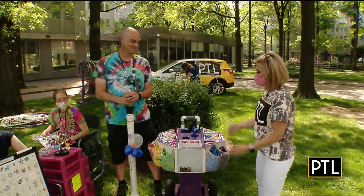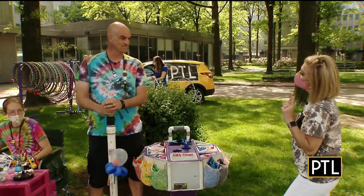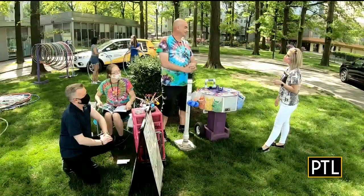We make balloon animals primarily for birthday parties and fairs and festivals and church events and schools — pretty much anywhere you want some balloons, and some balloons for PCL too. The most asked-for balloon is actually right here — it's a goldfish bowl. That's something we came up with about 10 or 15 years ago and people seem to like it. Nobody else really makes it in the area.